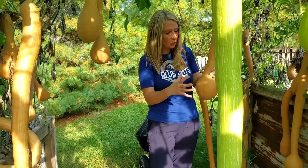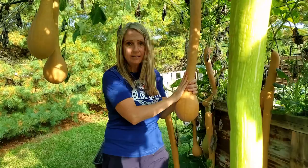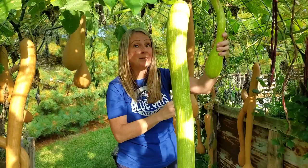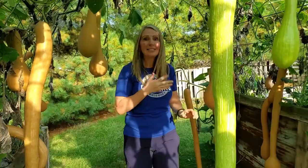The great thing about tromboncino squash is that as they hang, all of their seeds go into the ball at the bottom, so the whole neck of the squash is seedless. When I harvest them at the butternut squash color stage, they taste very similar to a butternut squash. When I harvest them light green like this one, they're very similar to a zucchini. This squash is probably my favorite thing to grow other than tomatoes.